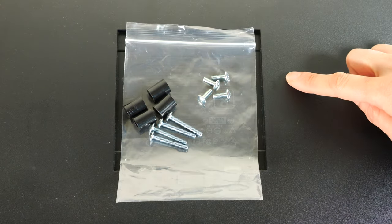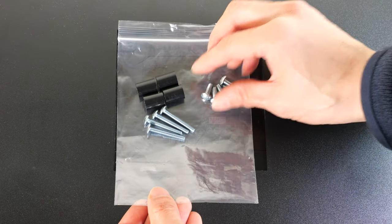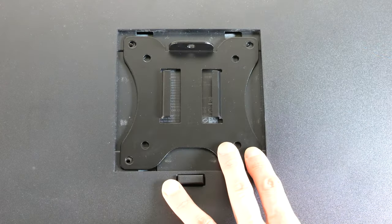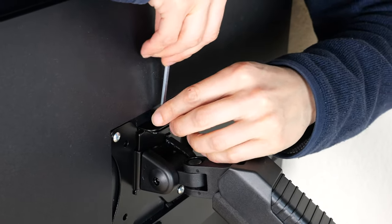It comes with four standoffs for curved monitors, four short screws, and four long screws. I'll use the four short screws for this monitor. Attach this plate with the tab towards the top, slide it right on, and attach the locking screw.